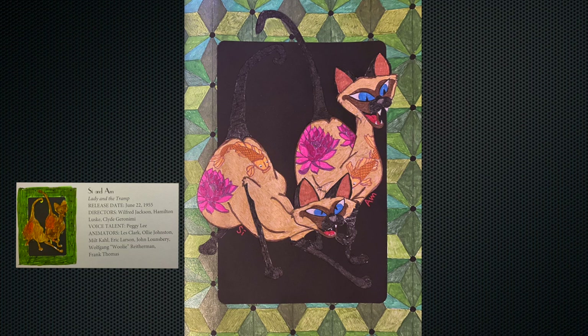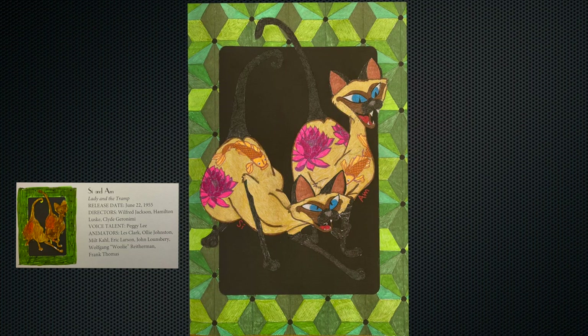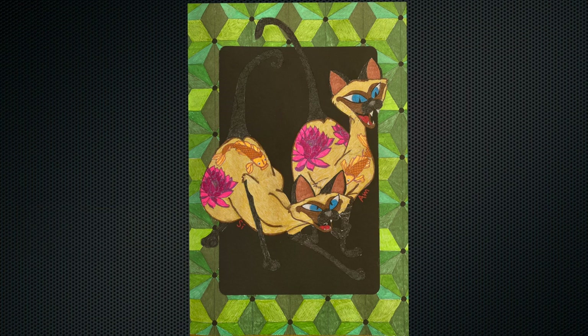Here I've taken a couple different pictures in different lights just so you can see how the gel pen glitters and changes colors depending on how you're looking at it.